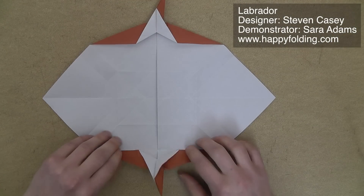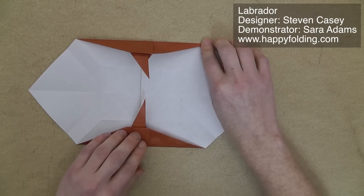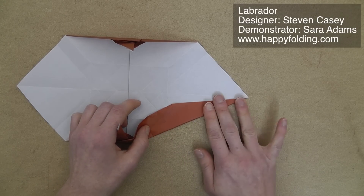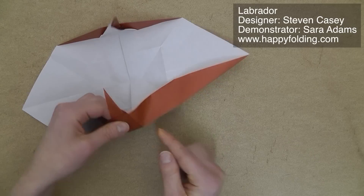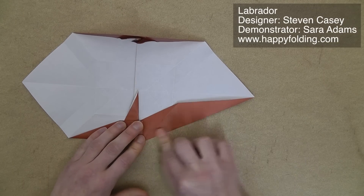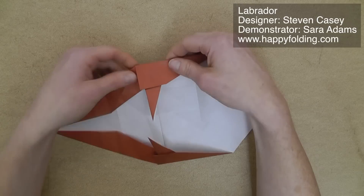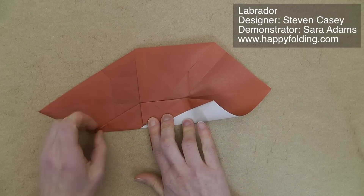Once we have both front legs done, we're going to fold in these sections along existing creases. Then we're going to add a crease that starts in this point and goes over to that point right here. So I'm just going to first catch that point, then curl the paper over, and press this paper in to add a crease right along that edge, and then flatten. Same on the other side. Then we're going to go along these mountain folds right here, and extend the crease.